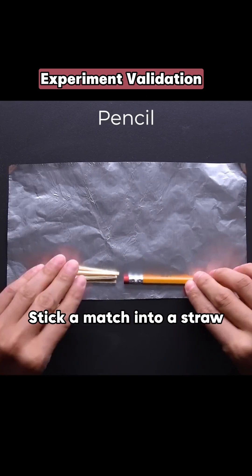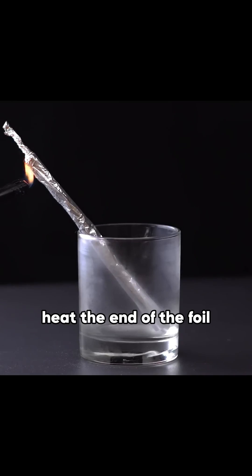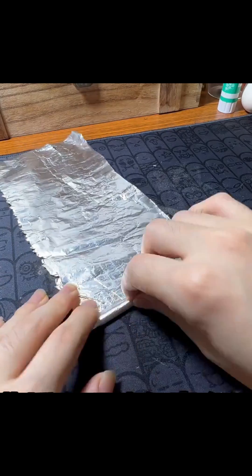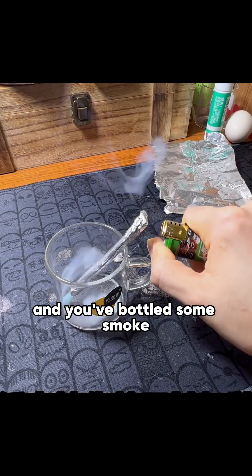Stick a match into a straw, wrap it in foil, heat the end of the foil, and you've bottled some smoke.